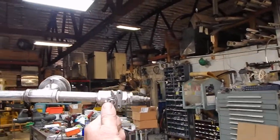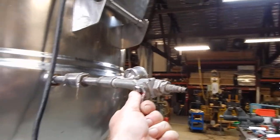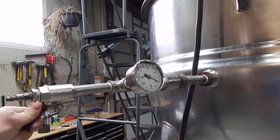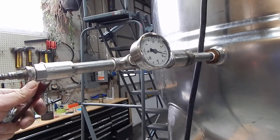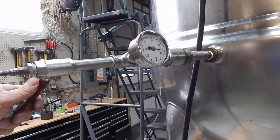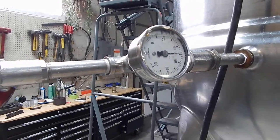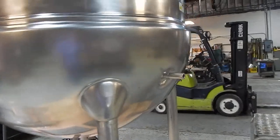We've got the jacket pressurized right now. We just dumped half of 100 psi. Making sure there are no leaks — the jacket is good.